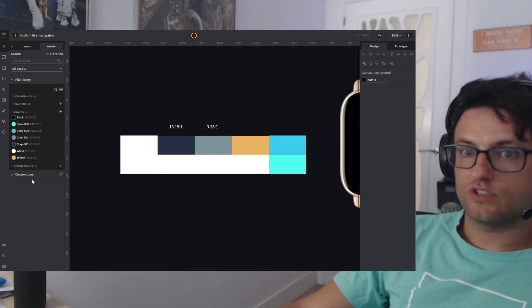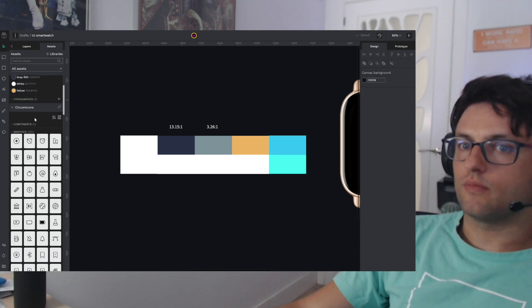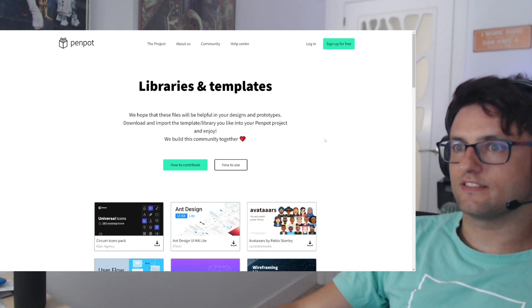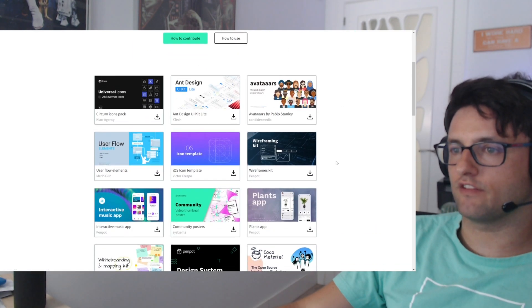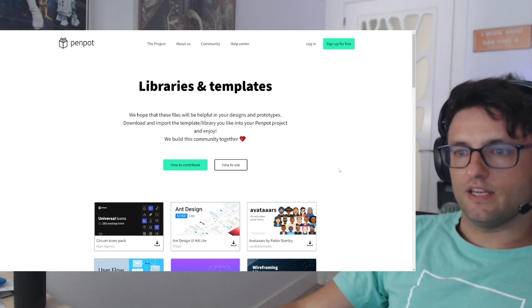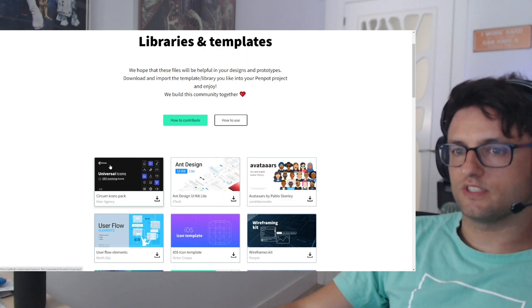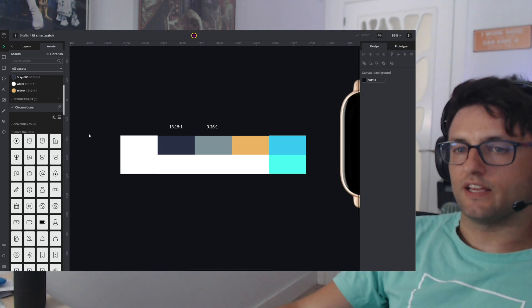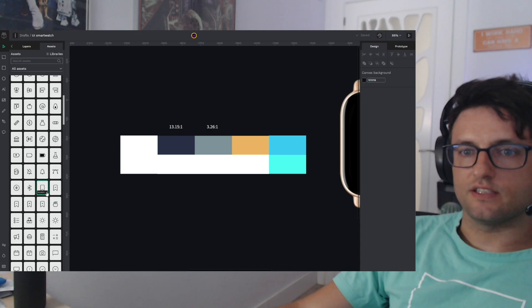Another thing I want to mention is that I'm going to use these Circum icons, which are available in our libraries and templates — Penpot Libraries and Templates. You can download them from there. We have a few more templates that will help you in your design. I'm going to use this Circum icon pack because I found it really useful, and I already imported the library.